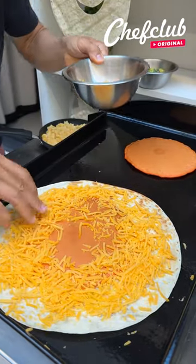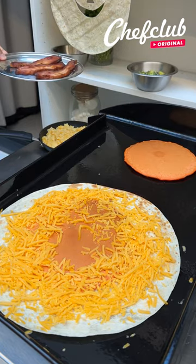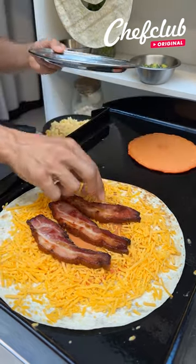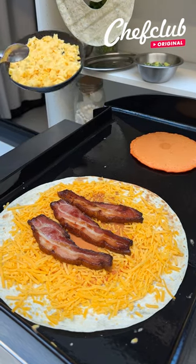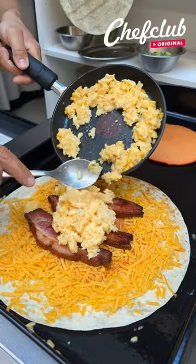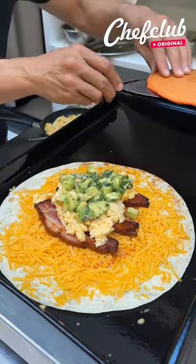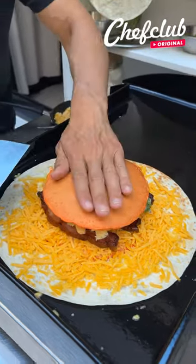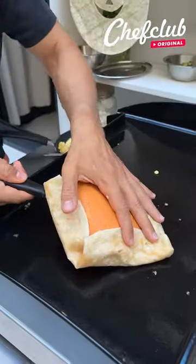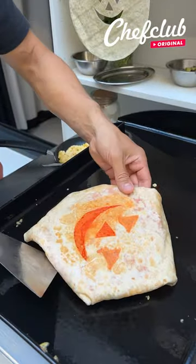Nice amount of cheddar cheese. Bacon, because it's breakfast time and I got some thick country bacon here. Now creamy scrambled eggs are gonna go right on top of that bacon. Now some guacamole right on top. This pancake and put it right on top. Flip this over to seal the edges.